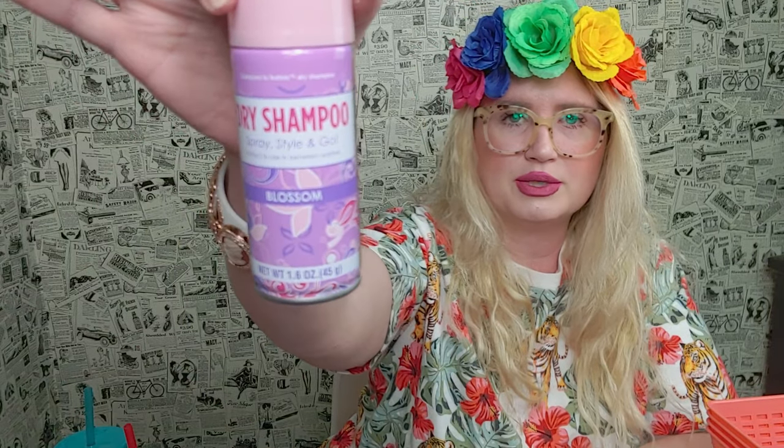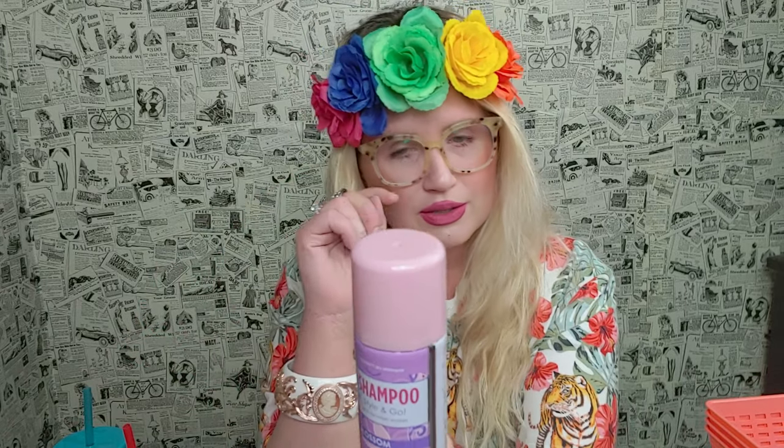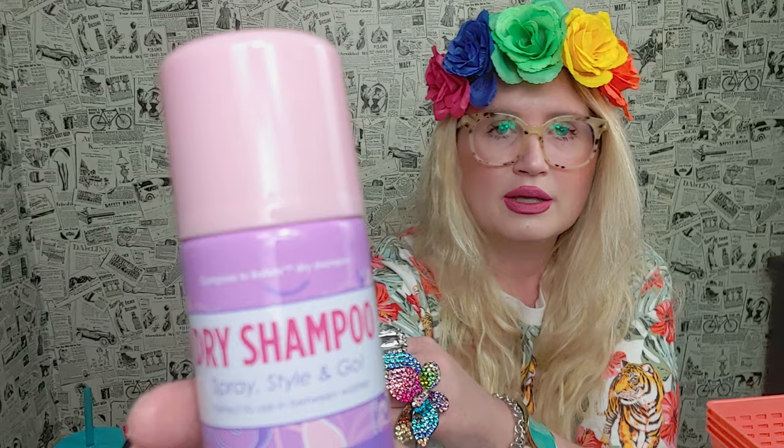I picked up a dry shampoo to try. They had two scents and I went with the blossom-scented one. It's a spray style. It says it's compared to Batiste dry shampoo — perfect to use in between washes. I wash my hair every day, but it's always good to have something like this on hand.